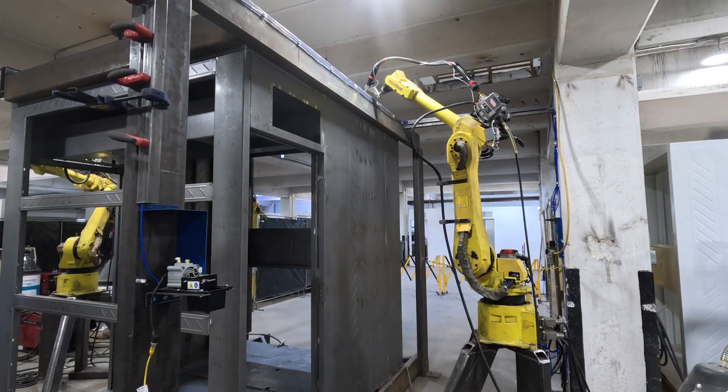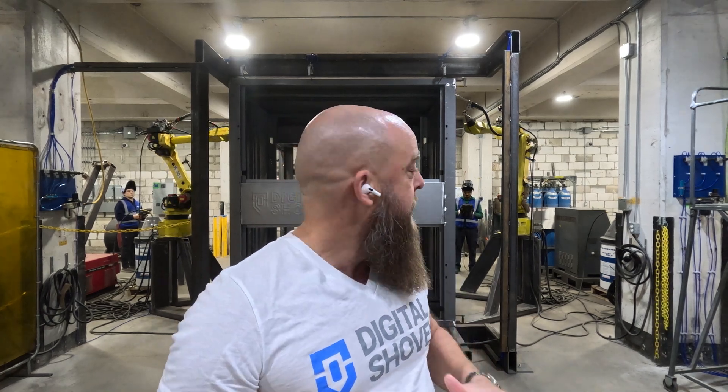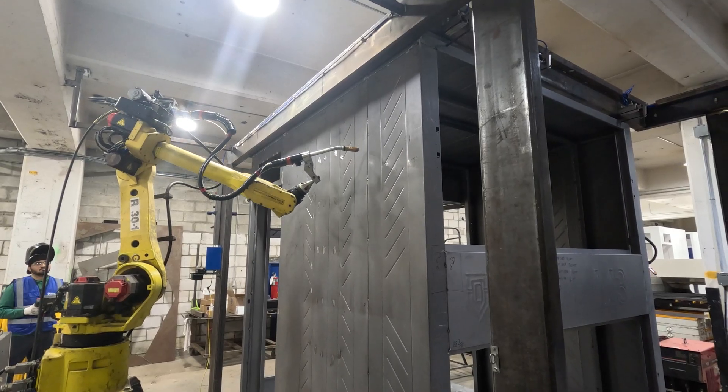We're using two robots. We take and make the pods in our standard welding area, fit them up, then we move them over here into this robotic jig that we've developed completely — and something that used to take hours can now be done in mere minutes.